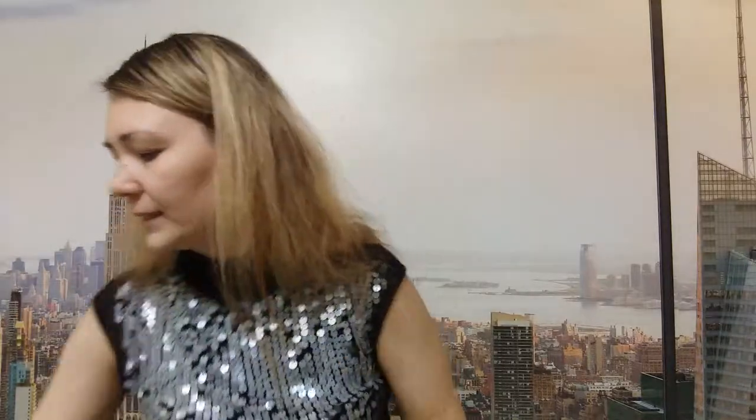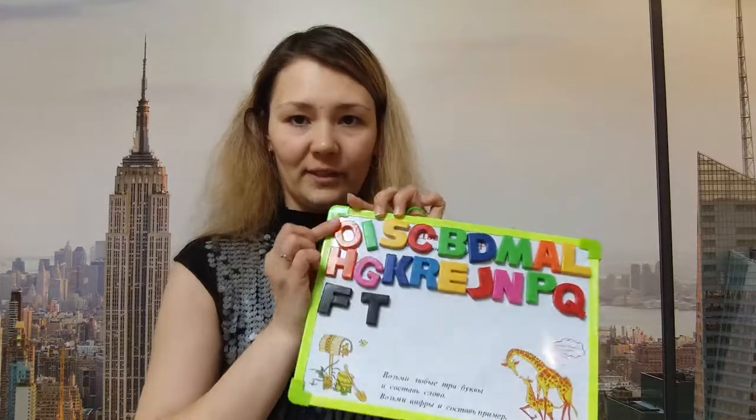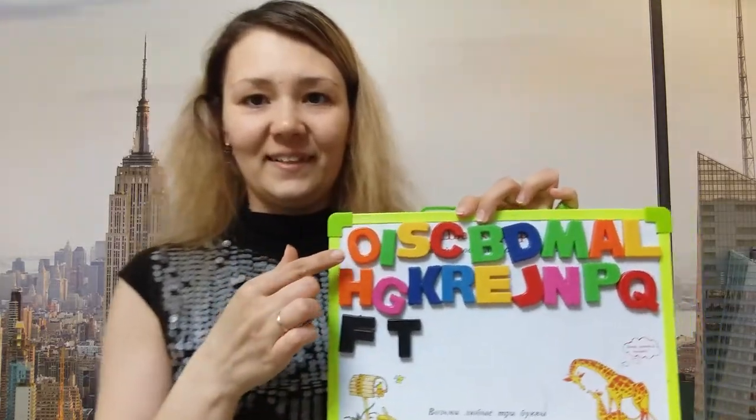Good job. So dear, you have learned a lot of letters. Let's name them. What's the letter? Yes, this is the letter O.